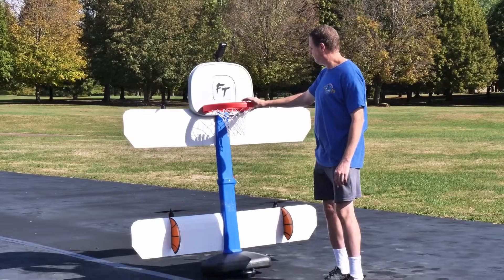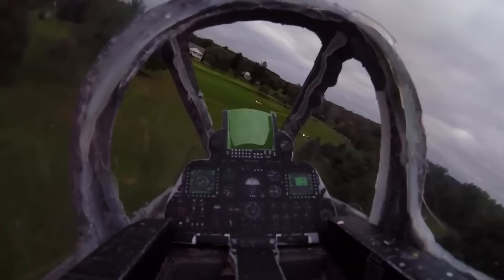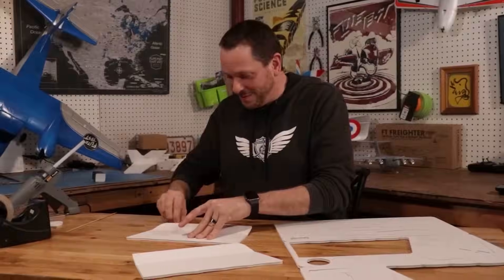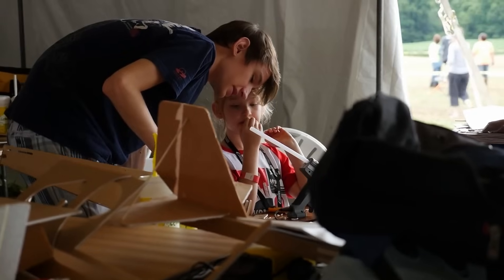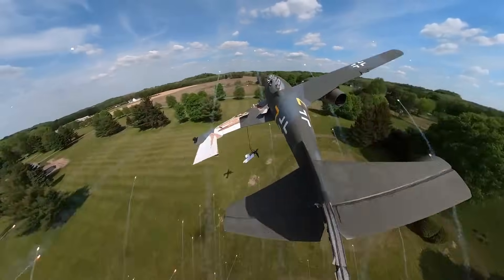All right, we ready for this? Ready? Three, two, one... Oh my gosh guys, this is incredible!